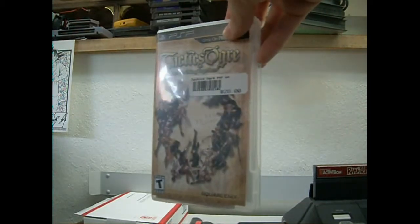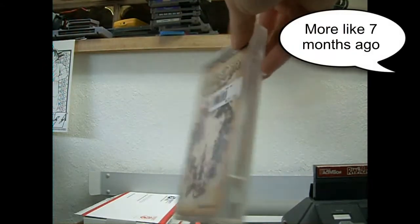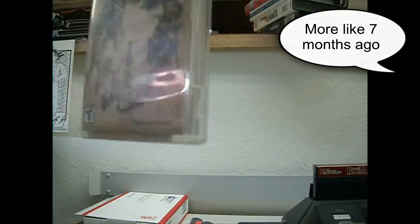It recently came out, I guess about three months ago or so. I wish I would have actually got it when it came out and bought it brand new, but still got it and I love it — it's amazing. That's the only game I'm playing right now.